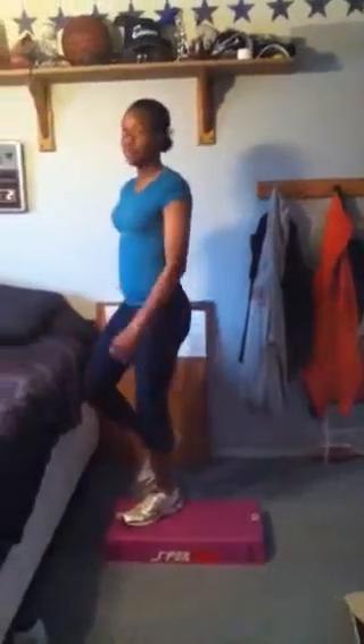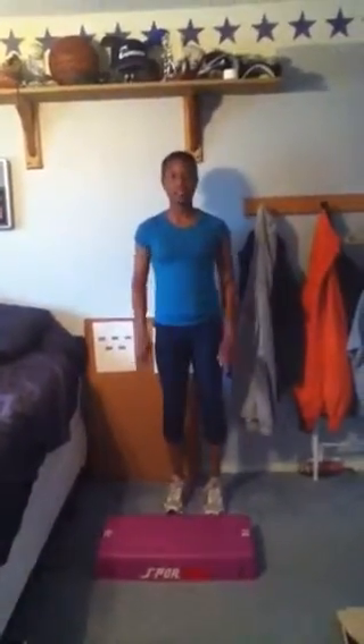You can do the same thing to the other side. You're going to take your left foot, bring it to the right part of the box. Take your right foot, bring it up, then bring your right foot back down to the middle, then take your left foot and bring it to the center. Then put it all together.